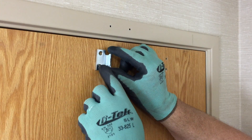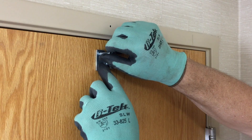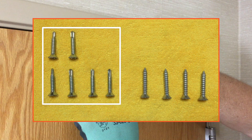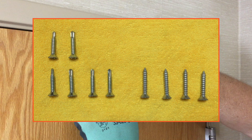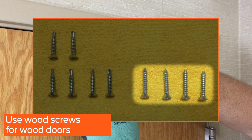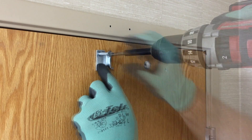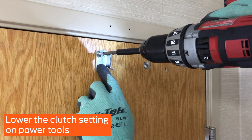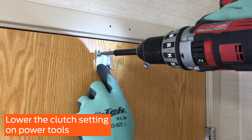Install the bracket on the door as shown and secure with the two screws. Self-reaming, self-tapping screws are provided as standard. Depending on your application, your supplier may have also provided wood screws or through bolts and machine screws. We recommend using wood screws for wood doors. If you are using wood screws, you may need to drill a larger pilot hole to match the screw size and avoid splitting the wood. If a power tool will be used, lower the clutch setting to avoid over-tightening, which may strip the heads in the door or the frame.